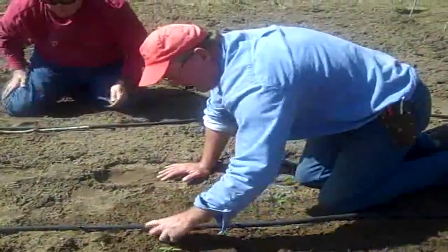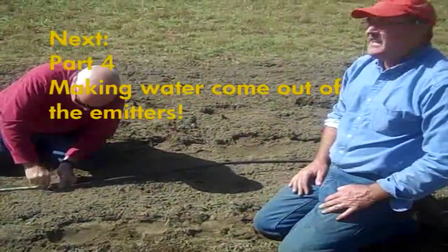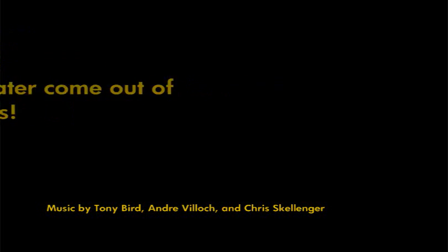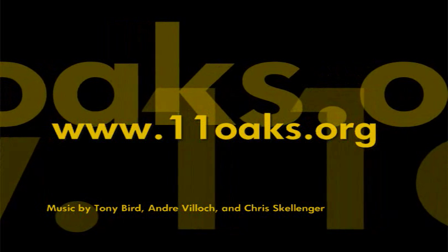We'll tidy up our rows and then meet you back at the bucket and we'll fill it with water.